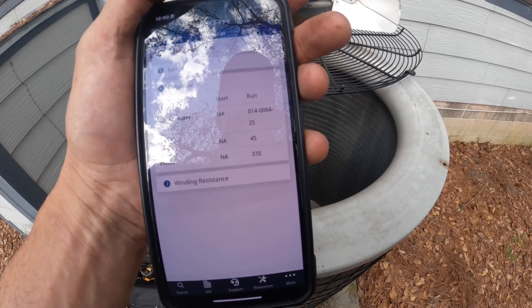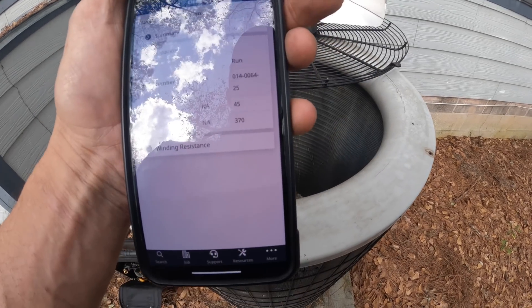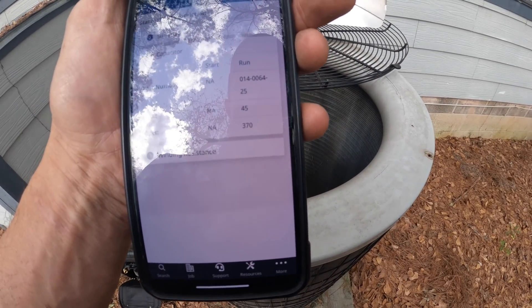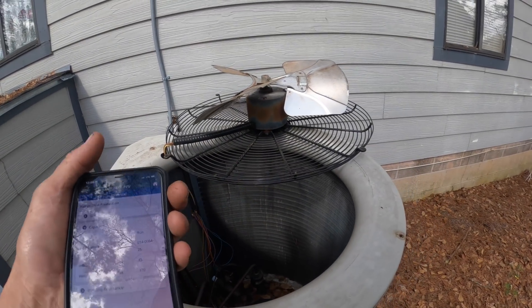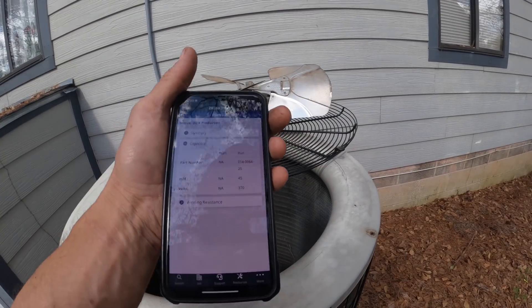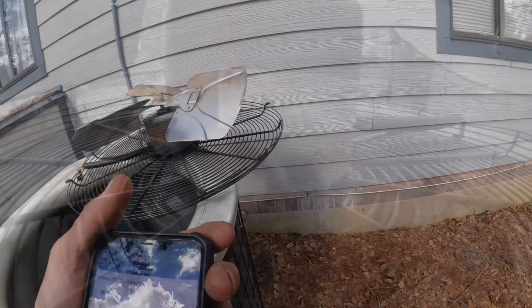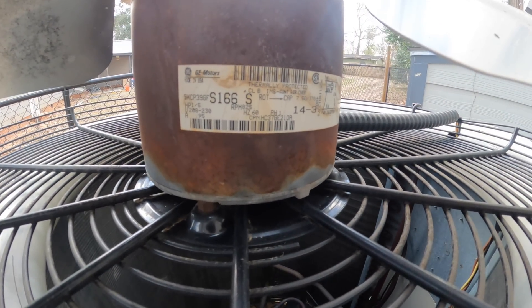According to the Copeland app, that compressor needs a 45 microfarad capacitor. So I need to get them an estimate for a new capacitor — probably a 45.5 — and a new condenser fan motor. All right, that's a one-fifth horsepower, 825 RPM motor.